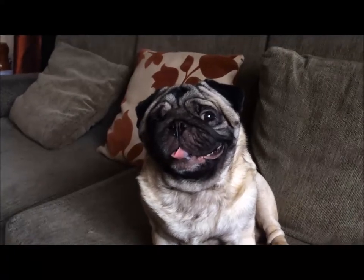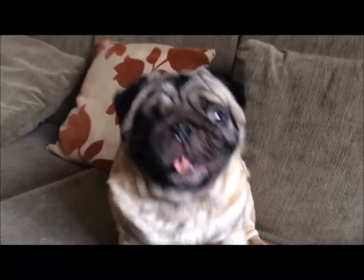Yo, what up pugs! Genie11 isn't here today so I'm taking over — [blooper outtake].